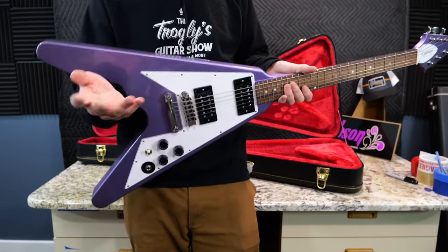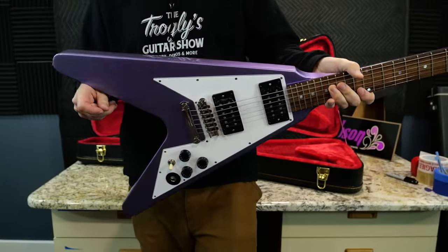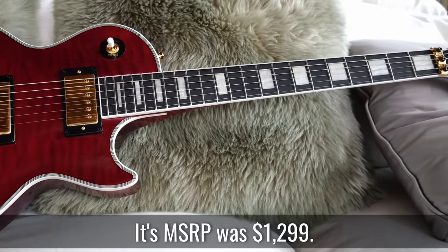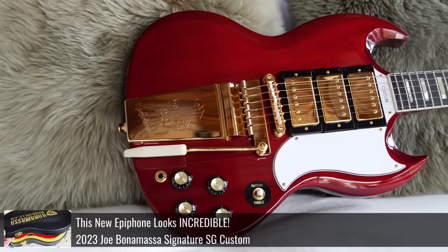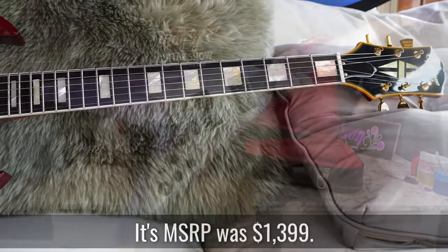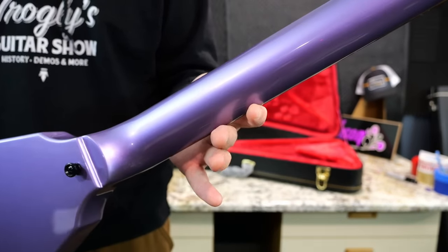They could have easily marked these things $1,500 in my opinion. As we'll see on the workbench, they even gave us premium pots and capacitors. They did not skimp on these anywhere, unlike, say, the Alex Lifeson Les Paul where it didn't get the premium Gibson electronics. Or look at the recent Joe Bonamassa 3-pickup Red SG — that thing was gorgeous, had a high price tag, but didn't quite have the same level of electronics.